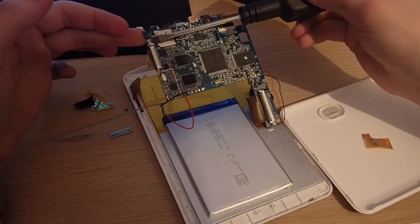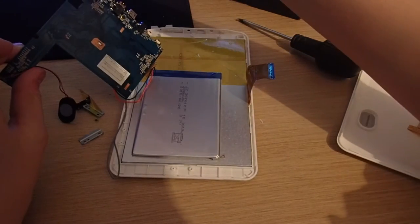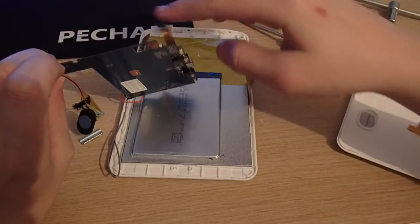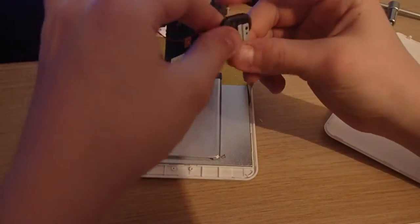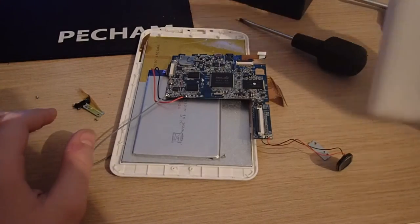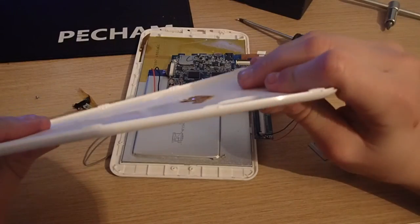On the right you can see the one gigabyte of included memory. This is all very simple and very plain. Looking on the back of the motherboard, you've got a very small camera and a very bad speaker.